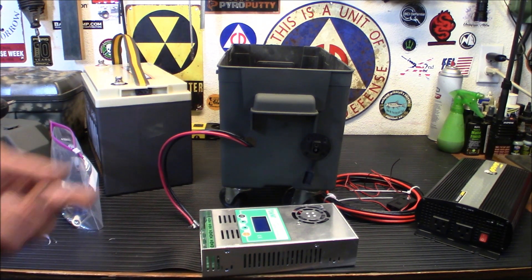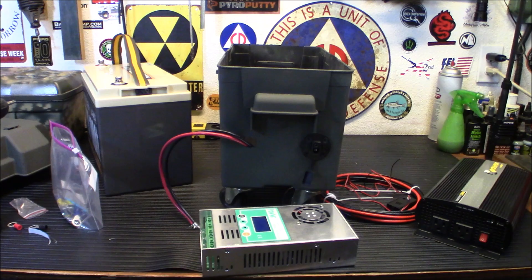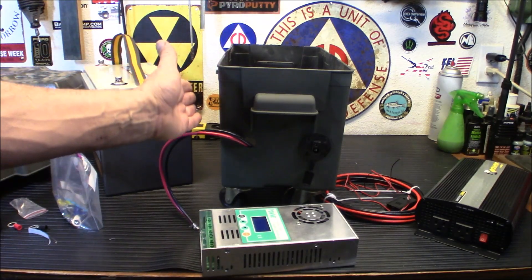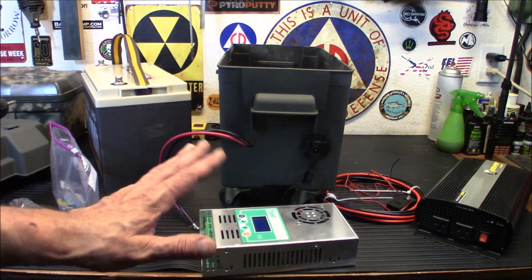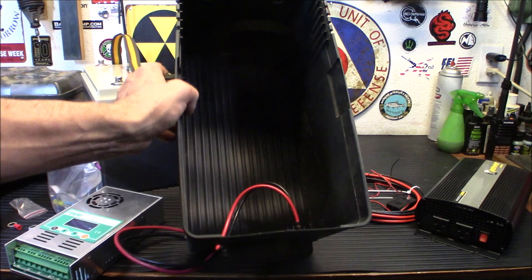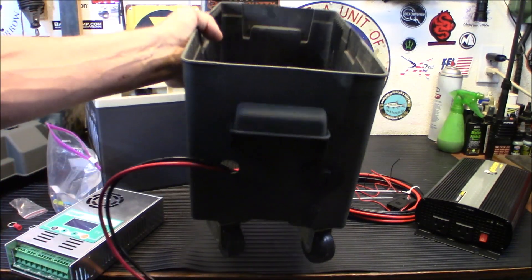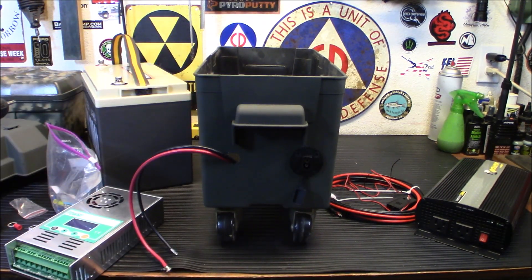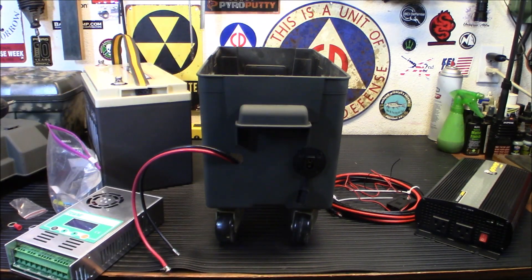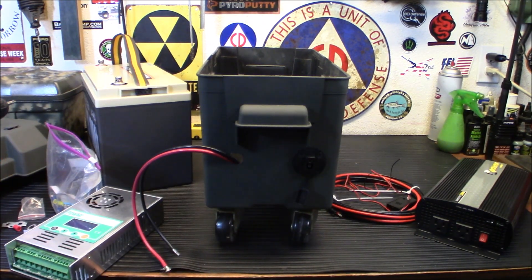Some people might think it'll get side-heavy, but it won't because you've got the battery and inverter inside. The inverter is going to mount on the top. I clearance-checked the top — nothing near the battery terminals. Also, these screws inside are sticking out too far, so we're going to cut them down so they don't interfere and I don't cut my hand. We'll use a Dremel to cut those down.